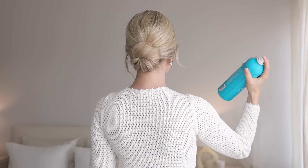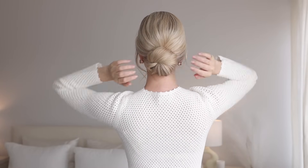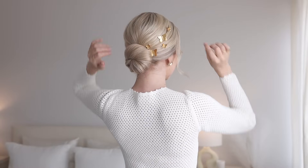Finish the look with shine spray and a light mist of hairspray. How beautiful, and you can easily accessorize. I added these beautiful butterfly pins — they're perfect for summer.